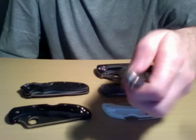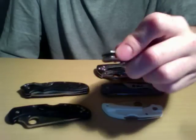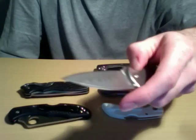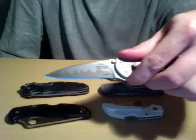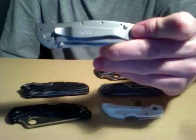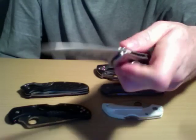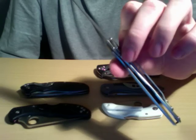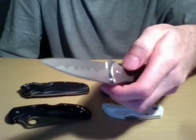Here we have the Kershaw Leek — dual thumb studs and flipper design. The one I have here is with D2 steel, which is awesome. The plain Jane Leek you can have for about $35 shipped, maybe $30 if you find a good deal. It's a really good 3-inch blade, nice and sharp, very thin — so if you need to pierce something and then cut, it's really nice. It's ridiculously thin. It has a really long pocket clip that sits really deep, and very smooth scales. Works with thumb studs or the flipper, and it is spring-assisted. It's got that Ken Onion design, and they are frame locks — they do have liner lock versions with aluminum scales, but the frame lock version is about $35. Just a really fun knife, really thin, a little bit heftier but just really comfortable to use and overall a great knife.